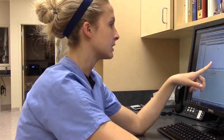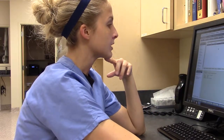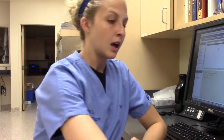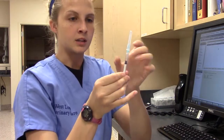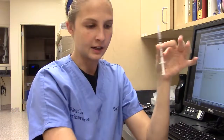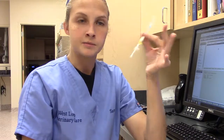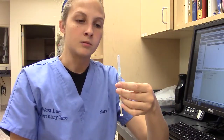Alright, so we've got Convenia here. It looks like we're going to be doing 0.3 mL, and that is going to be given sub-Q. We'll most likely do it intrascapular on our feline friend. We've got 0.3 pulled up here. You want to make sure all the air bubbles are out so you're giving the correct amount. I also have my label, so I'll go ahead and put that on there to confirm that it is Convenia and it's for Mr. Critters.